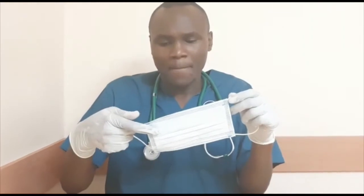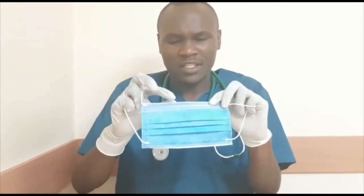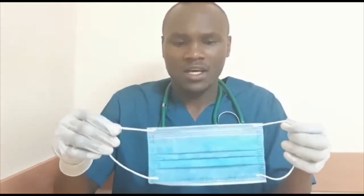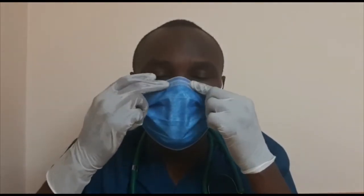Make sure the white part covers your face and the part with the metal strip goes upward to cover your nose. Make sure you do not touch the front or back of your mask. Pull the strap down around your chin, then take the metal strip and press it around your nose so there is no gap between your face and the mask.